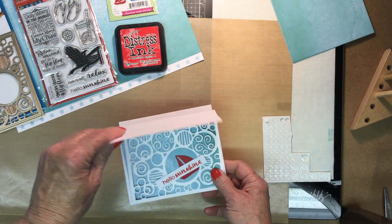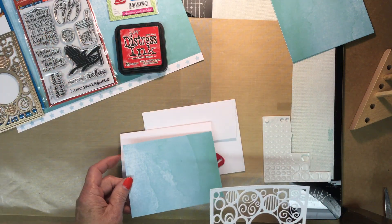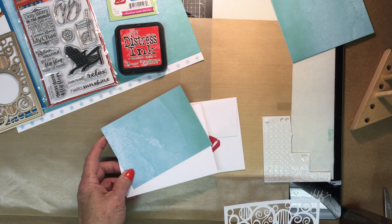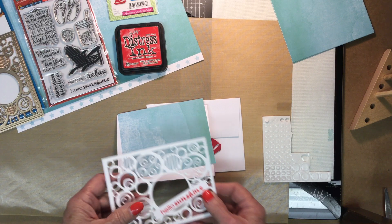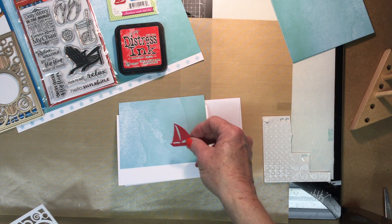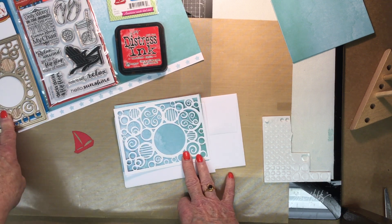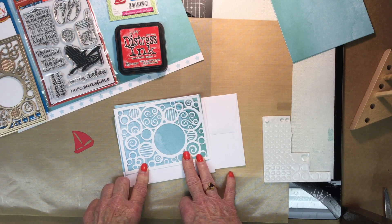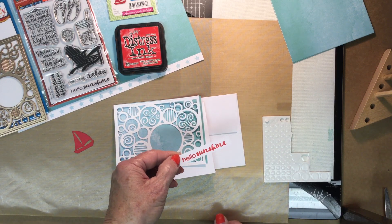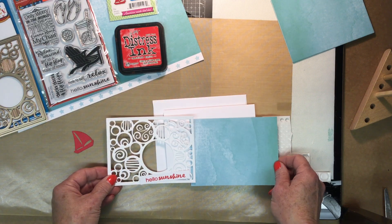Here's what the card kit has in it: a white card, a background layer which is Birthday Candles paper from the Watercolor Collection by Lawn Fawn. We cut a little sailboat out of Cherry Red from Paper Cuts, cut the die from Dare to Be Artsy out of Cougar White from Paper Cuts, and stamped the sentiment on the Cougar White as well.